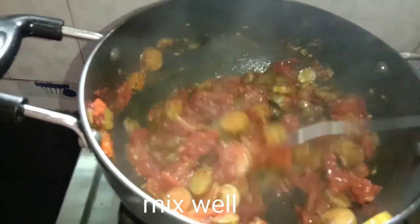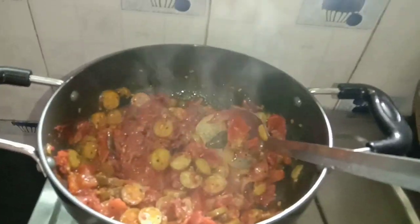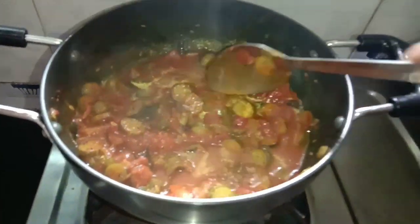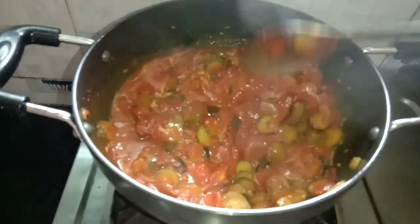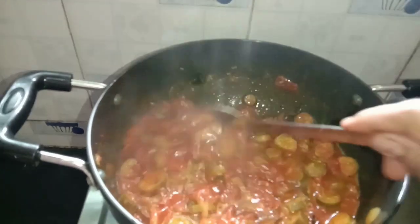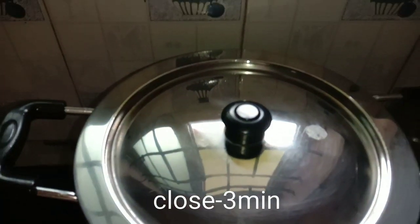Add sour cream and salt. The gravy will get water — add a little water, mix it in a bowl, and cook it for 3 minutes.